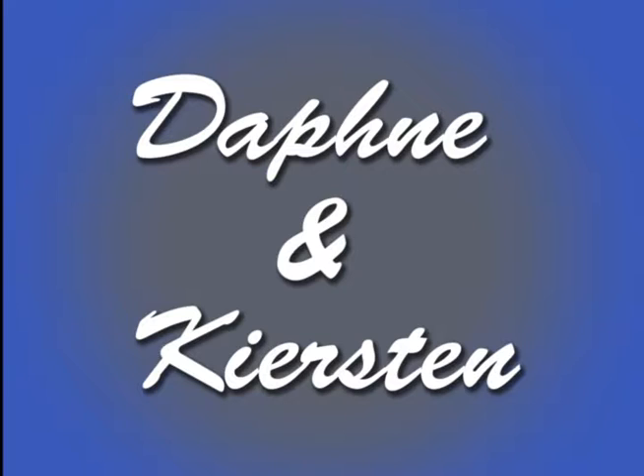Hey everyone, it's Daphne and Kirsten, and today we are going to be critiquing some artwork here.